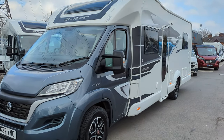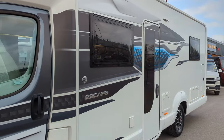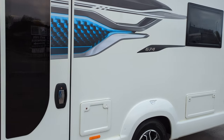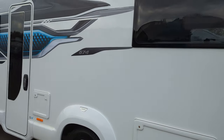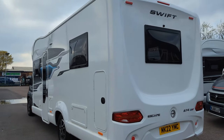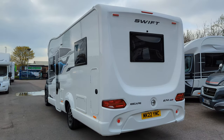Hi guys, Jason here from Low and Roads. Today we're looking at a Swift Escape 674 that we've just gotten into stock. If you're interested in this motorhome or any that you see on the channel, hop over to our website lowandroads.co.uk. On there you'll find full details on this motorhome and information on how to purchase, as well as every motorhome you see on the channel.